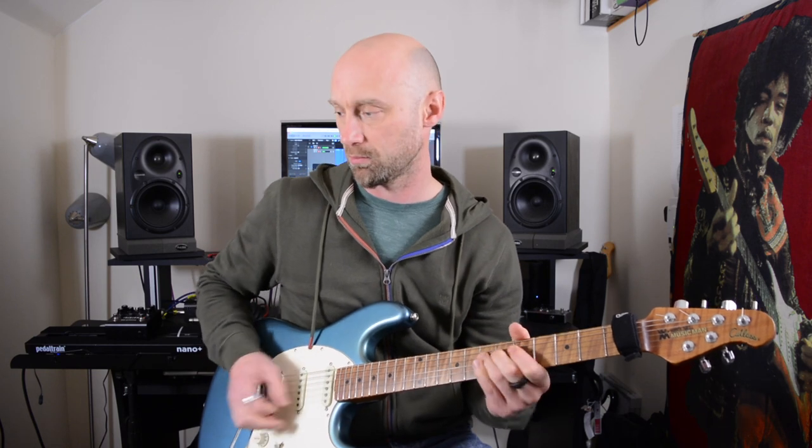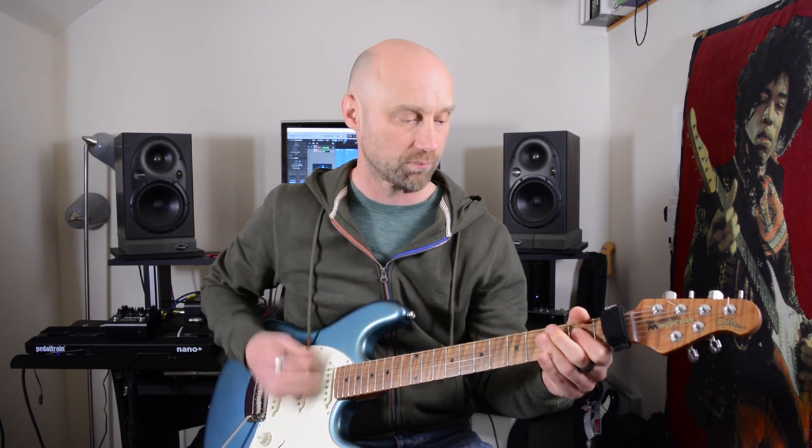Just one final thing before I go — I know some of you are going to be thinking about how it plays with other pedals. Will it work well with overdrive pedals in front of it? So this is the Strymon on the Chime channel, and now with an overdrive pedal in front. There you go — hopefully you can tell from that it does take pedals really well indeed. Any questions or comments, please pop them down below. Take care and I'll see you soon.